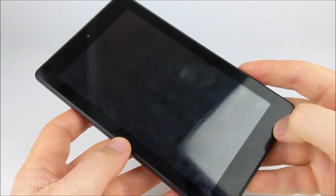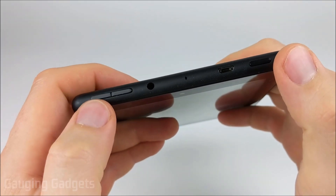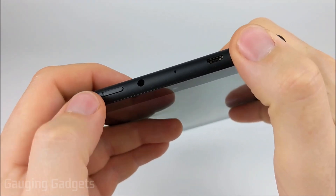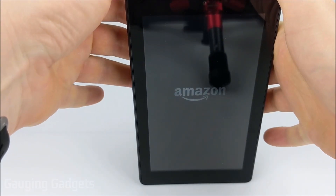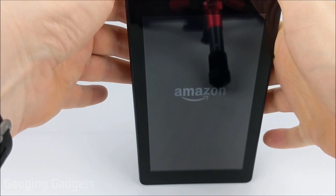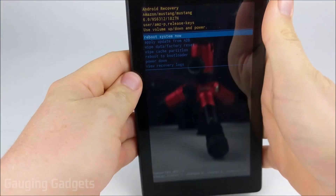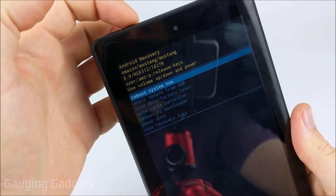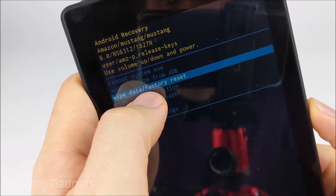Now that we've turned off the Fire tablet, what we need to do is hold down two buttons at the same time — the volume down button right here and the power button at the same time. It'll go through the Amazon boot logo and then you'll see what looks like code. You'll see Android recovery. We're going to use the right button to go down until we see wipe data factory reset.